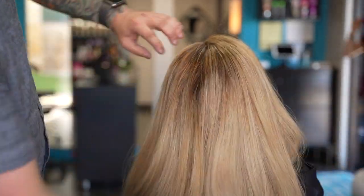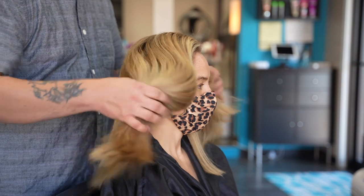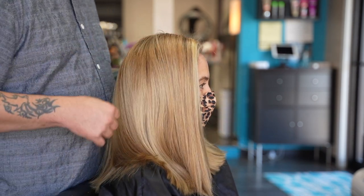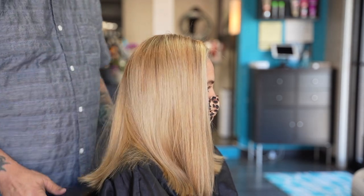And here is the final result — vintage golden blonde. A soft golden blonde feel with iridescent baby blonde pieces mixed in to create this gorgeous color. I hope you love it!